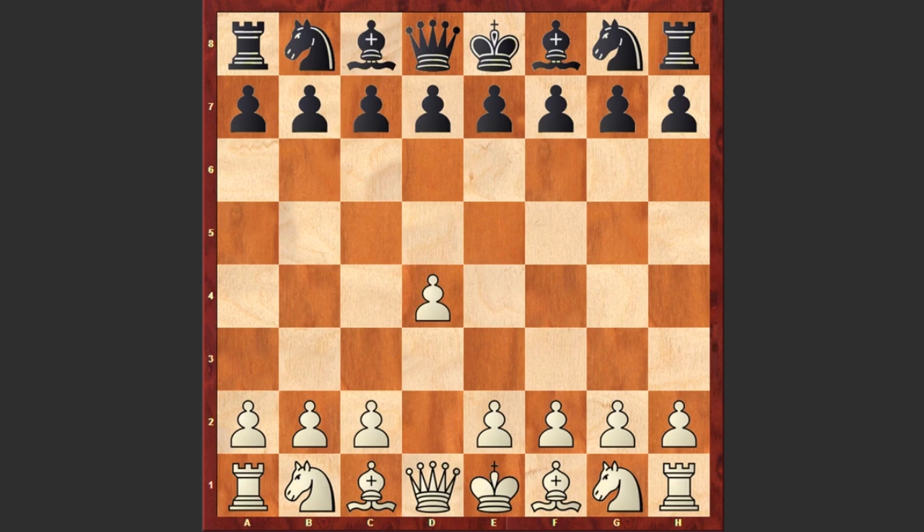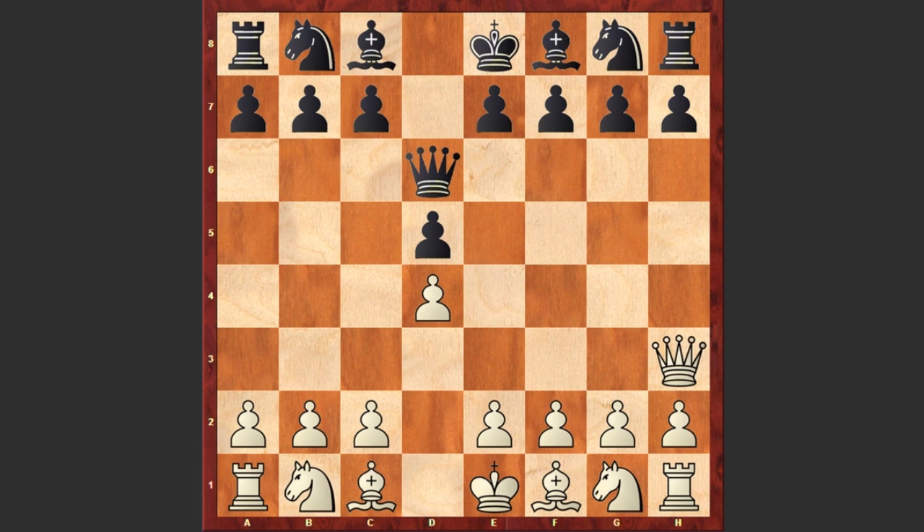Or white can start with d4, d5 by black, Qd3, Qd6, Qh3, Qh6. By the way, Qf5, Qf4 is also possible. But we see Qh3, Qh6, and Qxc8 checkmate.